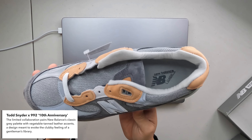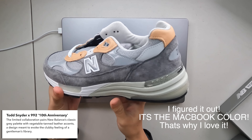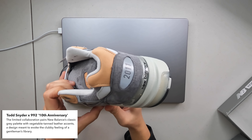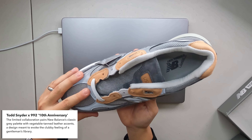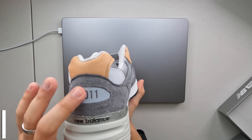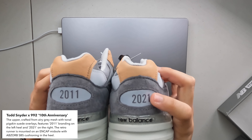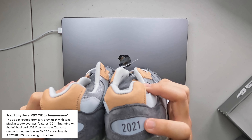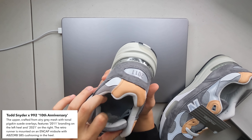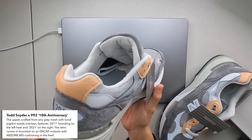Up close you can see there's a mix of mesh, vegetable tan leather, and suede. I don't know why the color blocking on this just works really well. It's got those dad shoe vibes because it's on the 992, but in terms of materials and colorway, does it get better than this? On the back you can actually see it says 2011, and the second sneaker reveals 2021, because this is an anniversary sneaker celebrating 10 years — a little nod to Todd Snyder. Besides that, I don't see any other branding that stands out. It's really just the colorway that works.